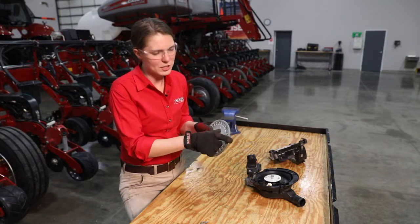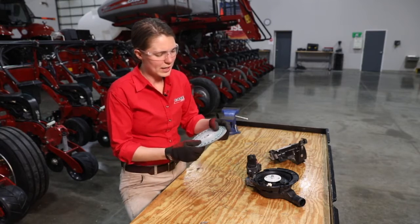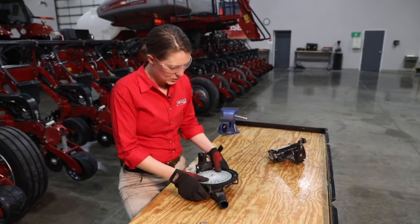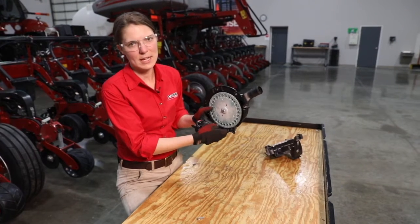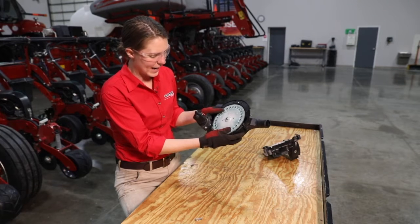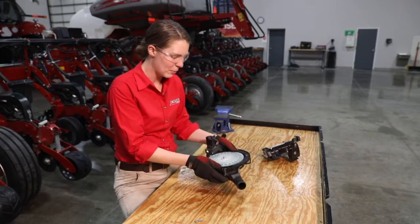Other things we want to look at are the drive teeth along the outside of the disc. We want to check to make sure there's no excessive wear in those drive teeth. Another good check is that when you install the seed disc, just line it up with the V-drive teeth and make sure there's plenty of contact between the drive teeth of the disc and of the V-drive motor.